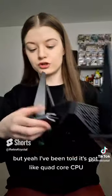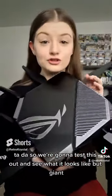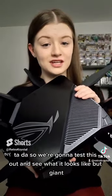I've been told it's got a quad-core CPU. It's, like I say, the first one. Look at that! We're going to test this out and see what it looks like, but giant thank you to Asus for sending this over.